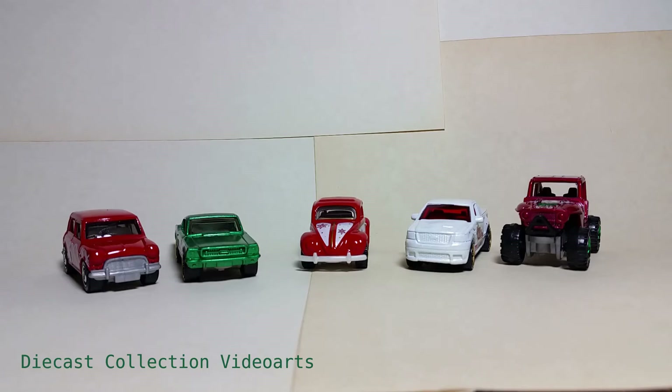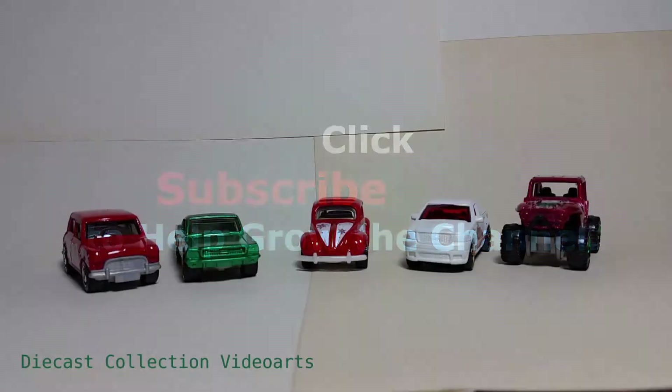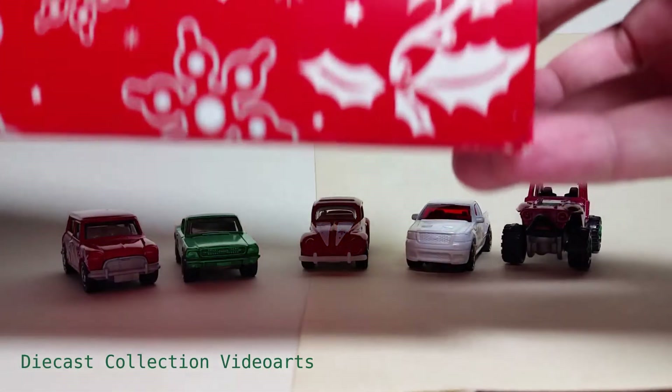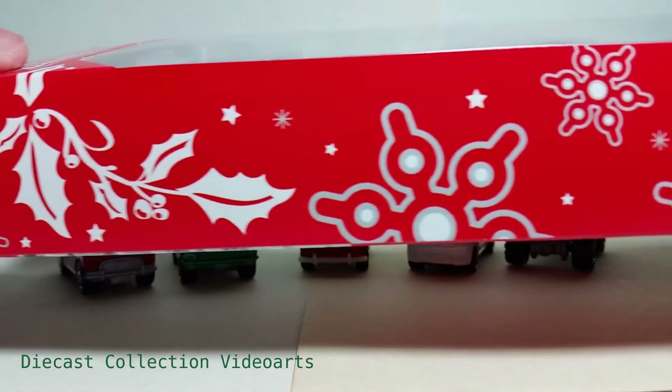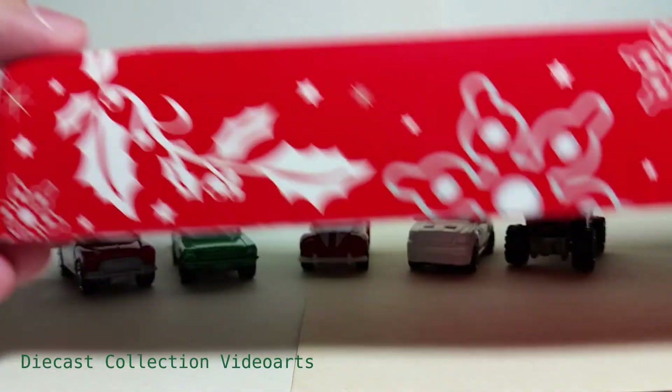Welcome to the Diecast Collection With Ours channel. I will show you the Matchbox Happy Holidays 2019 five-pack. The five-pack has the Christmas color theme for the holiday season — that is red, green, and gold, to name a few. The five-car pack has been packaged in this gift-style themed packaging which has leaves, snowflakes, and different shades of stars. The same design is on the other side.